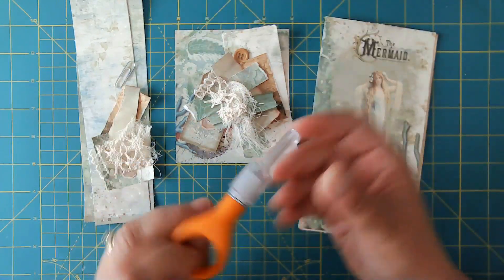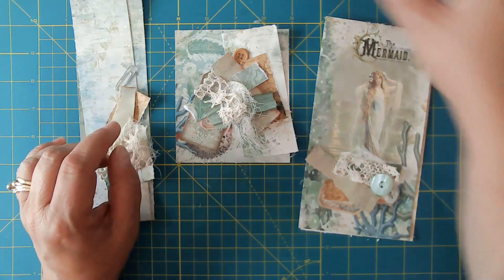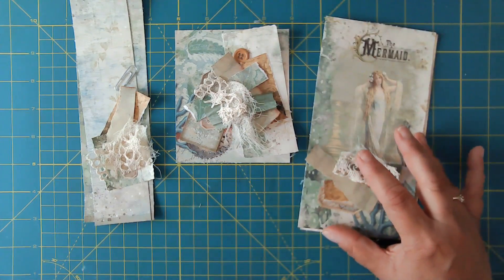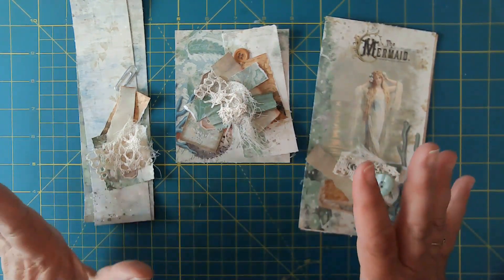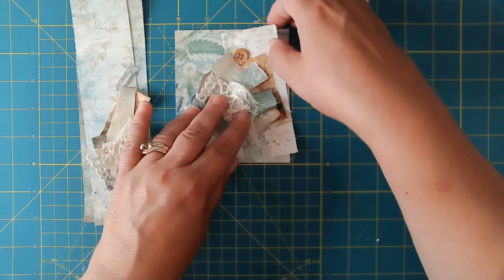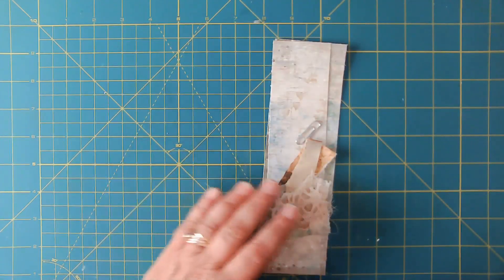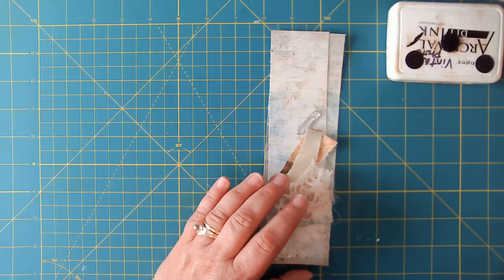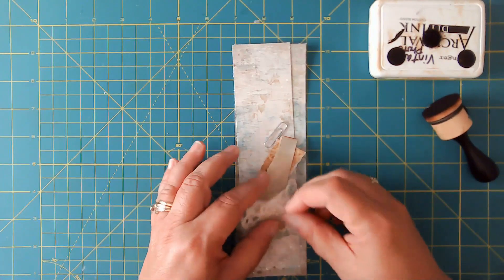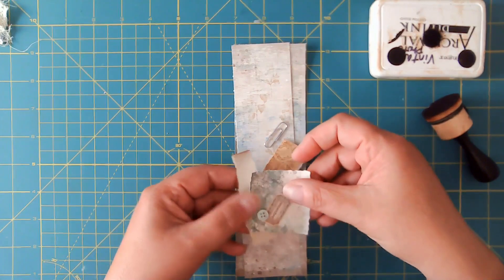I've got some tools out — a cutter that we're going to be needing to use on the paperclip, my art glitter glue, and my Fabri-Tac. I've also got some bits and pieces of lace, buttons, cheesecloth, and scraps of paper to do a little bit of collaging and a little sentiment.